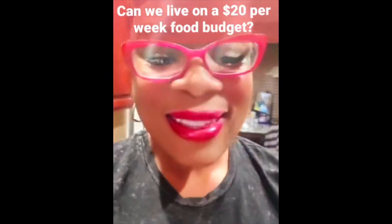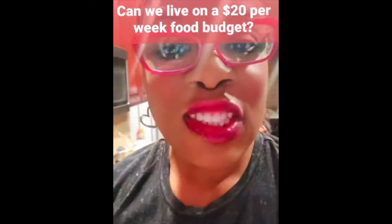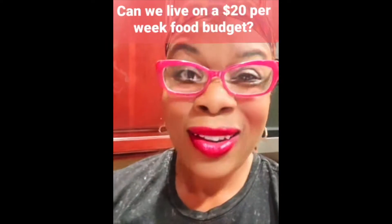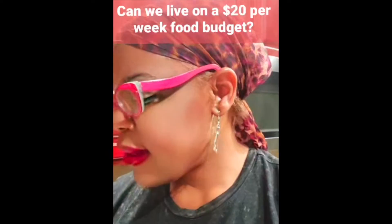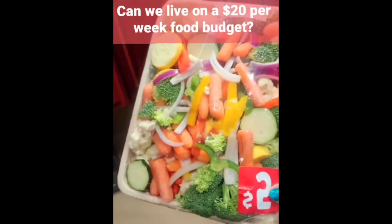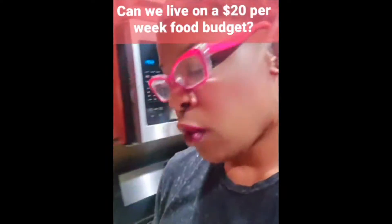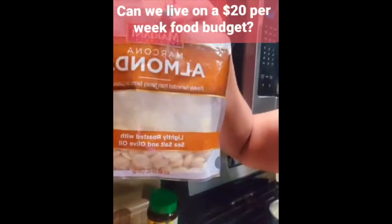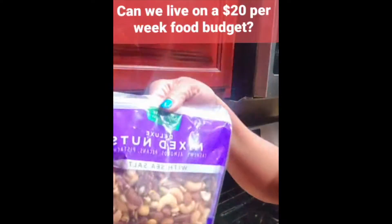Hello everyone, happy Sunday! This is Dr. Leone H. Matteson. I put myself on a challenge: to spend only $20 per week on food, living in California. I decided to go to Albertsons. I bought my veggie pack — two of them, one for soup and one for my vegetable mix — and I got my bananas for about three dollars, so that's $13.